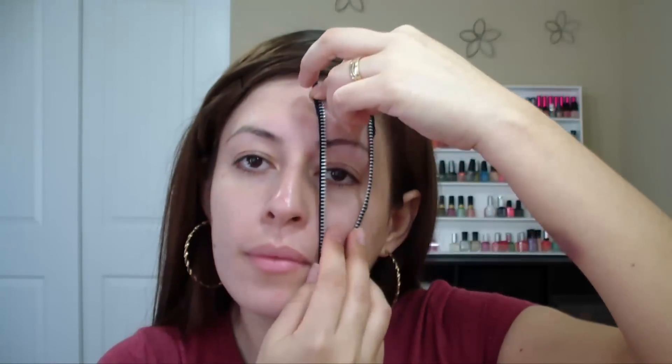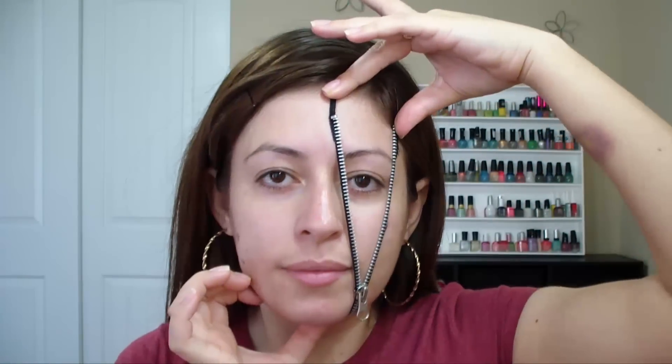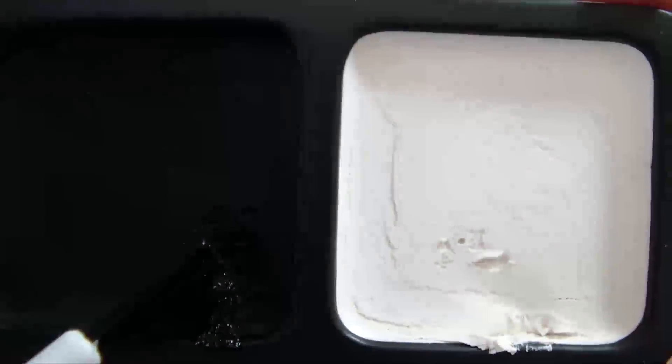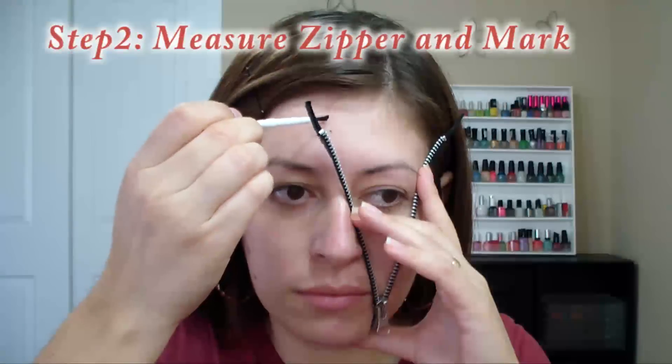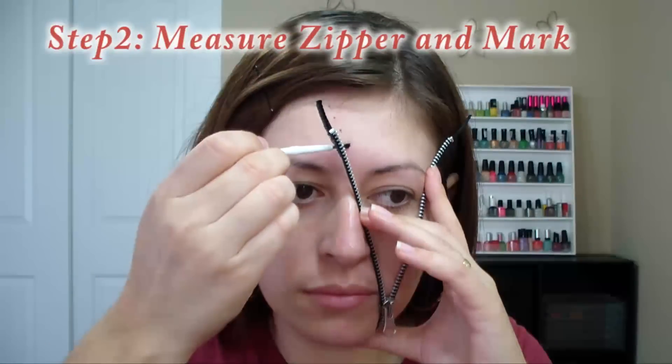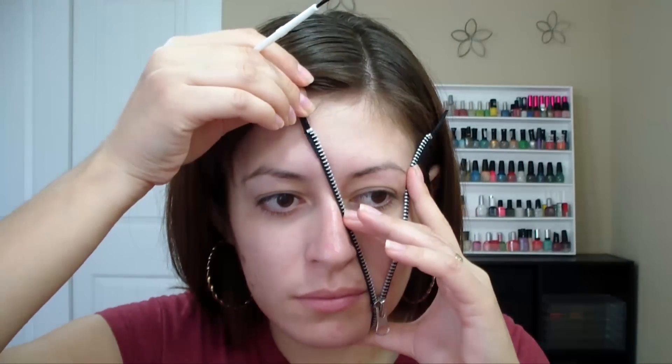The first step is to open the zipper, then you want to measure it onto your face where you'll be applying it. Once you've measured where you want the zipper to go, you want to mark it with some dotted lines. It could be with a black eyeliner pencil or any black makeup that you have.